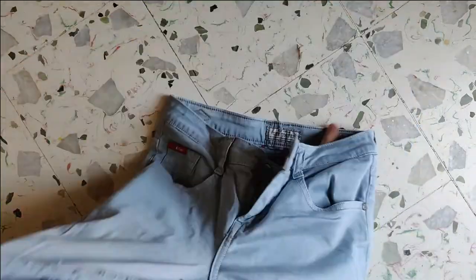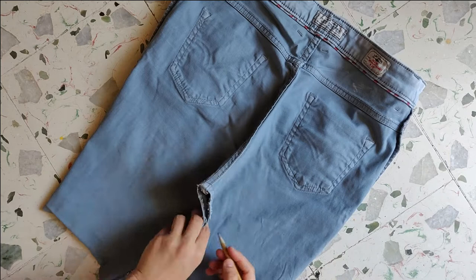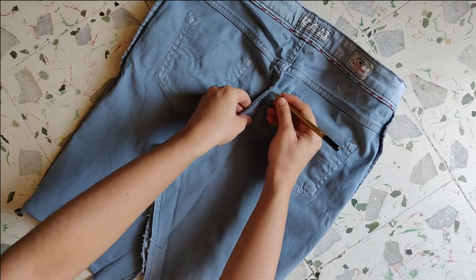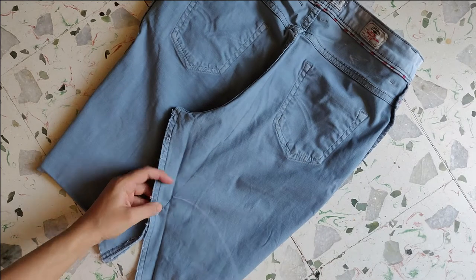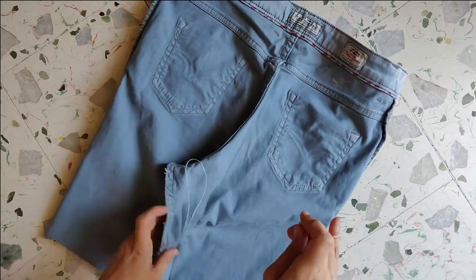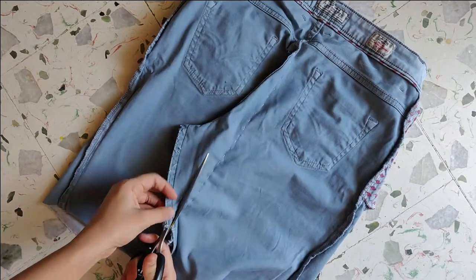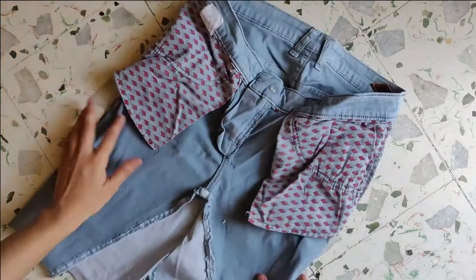After it's all done, turn the skirt inside out and flip it backward. Join the edges and mark a straight line where you can stitch it. Cut the extra fabric, flip the skirt to the front, and repeat the process on the other side.